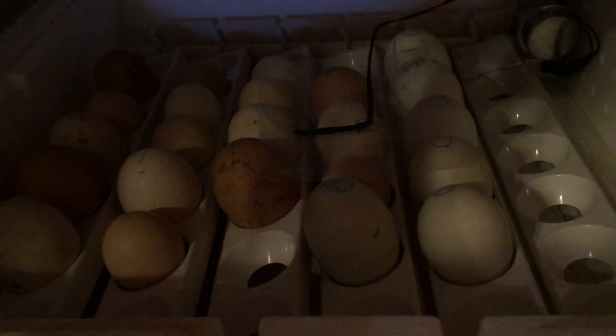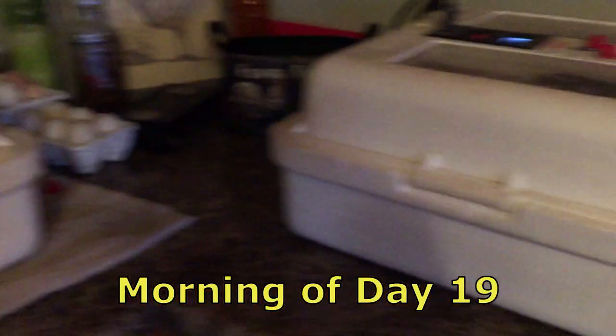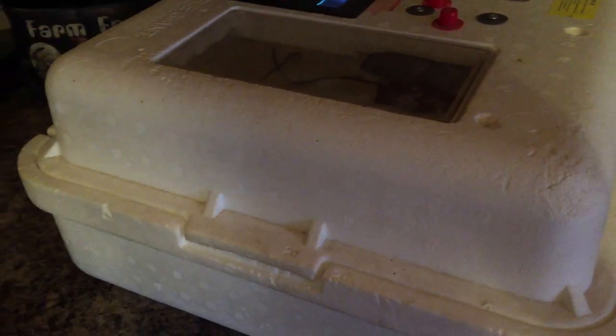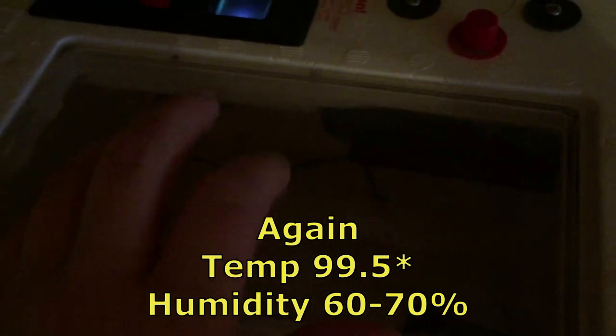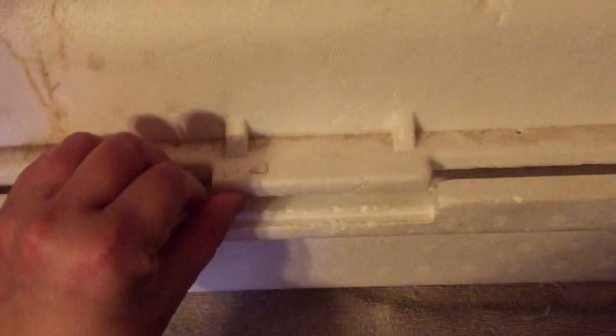Alright guys, today is the day — we move them to the hatching incubator. Between day 17 and 19 you move them and stop turning them, because this incubator has a turner that moves them back and forth throughout the day like a mama would. Normally it's day 18, but today is the morning of day 19 because we've been having some trouble getting our temperature and humidity right, but we've got it now.